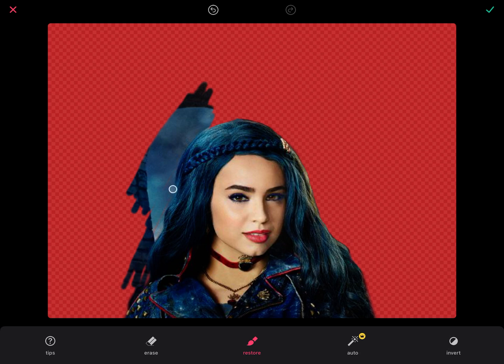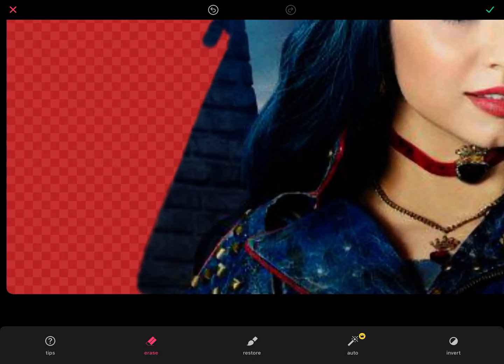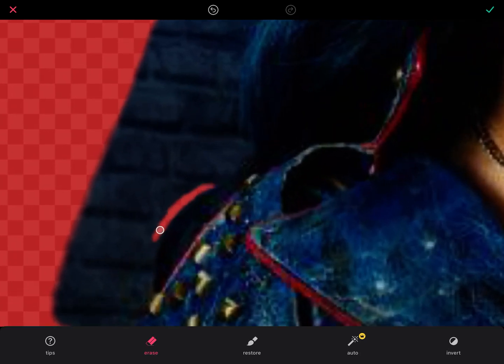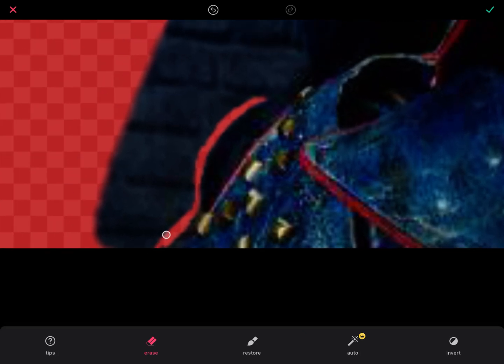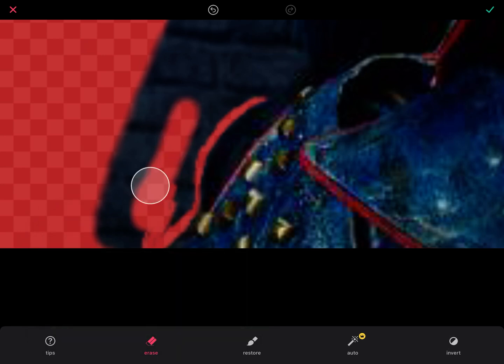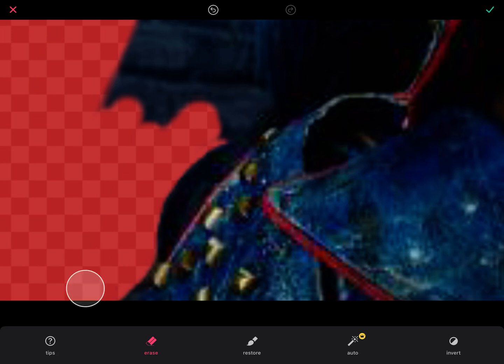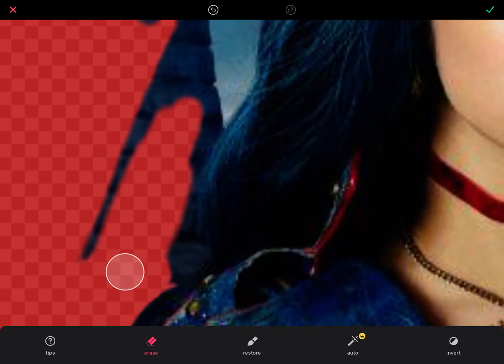Now let me show you how to erase. I'm going to bring back a little bit of what's behind her so I can show you how to get these clean lines. We're dealing with a really simple form here with Evie, so it's not going to be quite as difficult to erase around her. You're going to zoom in and go very carefully, being mindful of her form. You can actually adjust the size of your brush by clicking the erase button again and pulling up the size you want — it gets much bigger and faster, but you don't get as precise a line.